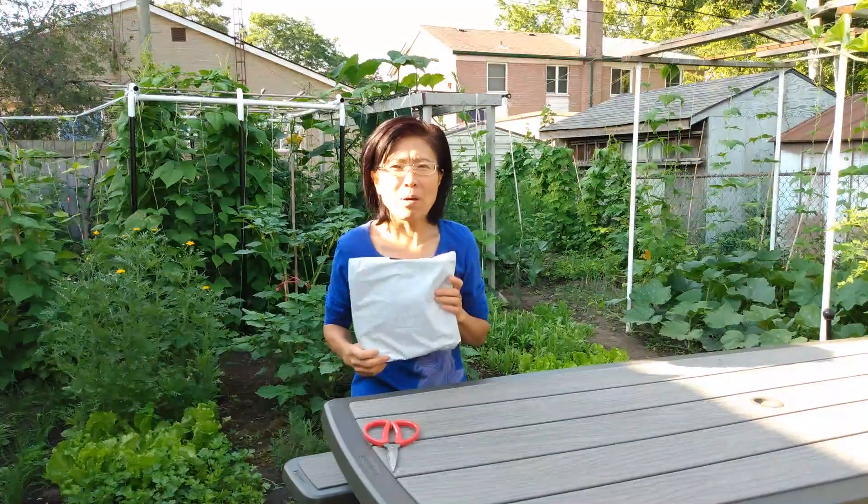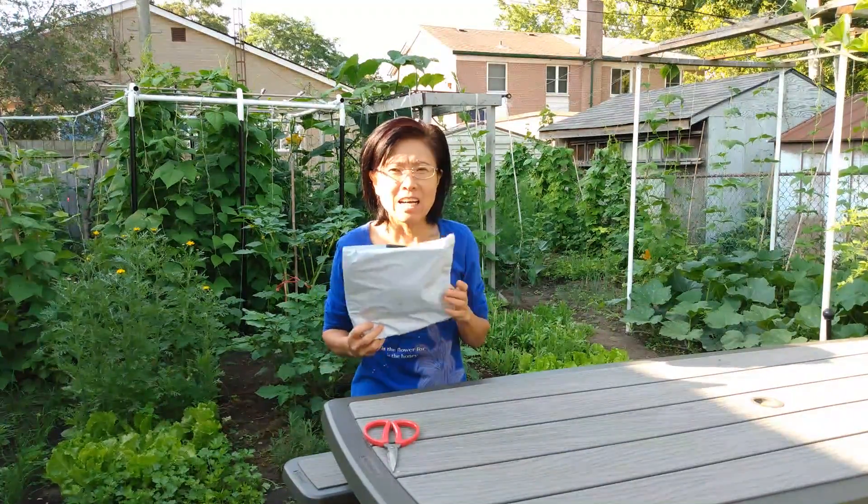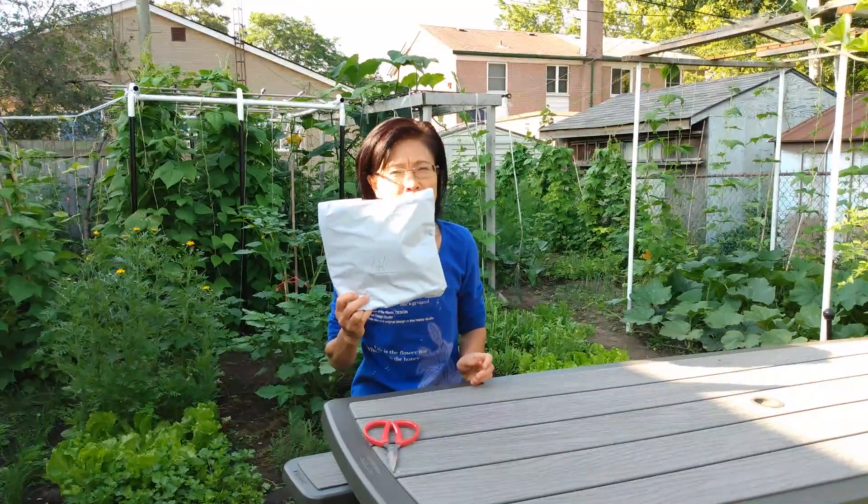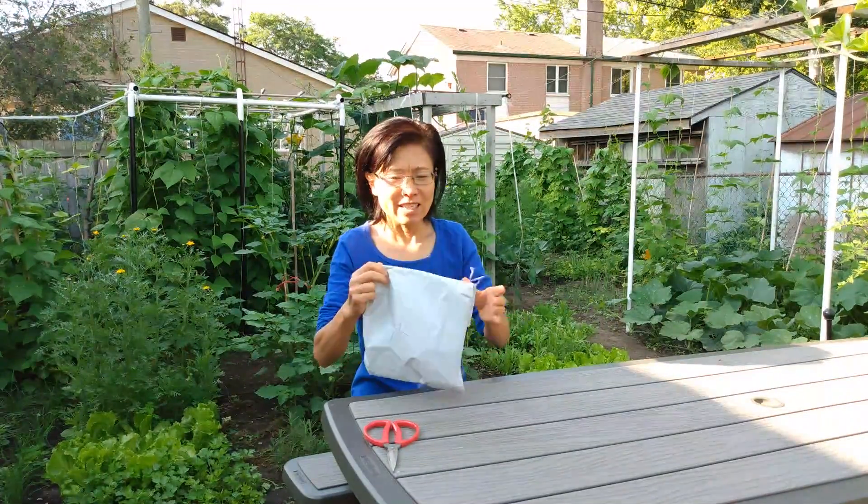Hi everyone! I bought another garden hat. It arrived yesterday, so I'm going to show you how it looks inside. Exciting!